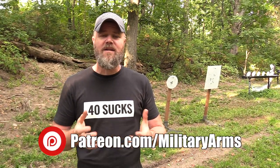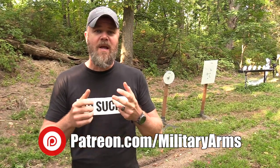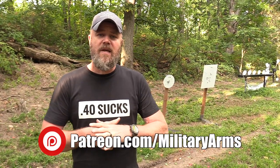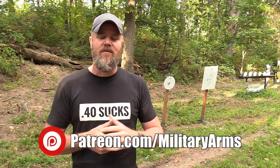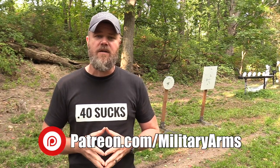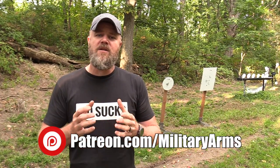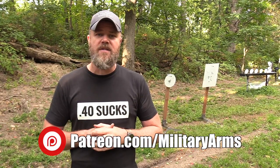YouTube has demonetized pretty much all gun channels, cutlery channels, airsoft channels – anything they deem politically objectionable. Many of us are trying to find a way forward, as it's expensive maintaining a YouTube channel producing multiple videos a week. We've turned to Patreon. For a couple bucks a month you get access to great pricing on products from Copper Custom, behind-the-scenes information, photos, and original blog posts. We even do giveaways where we bring a random patron out to shoot video with us. Please support your favorite content creators on Patreon – YouTube really doesn't do much for us anymore.